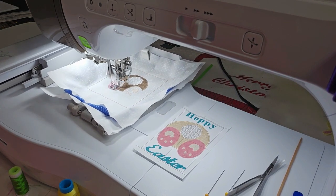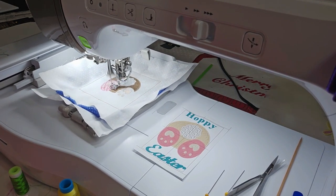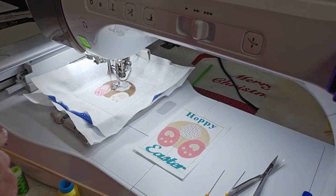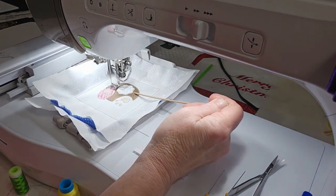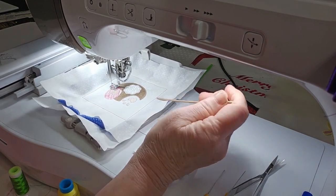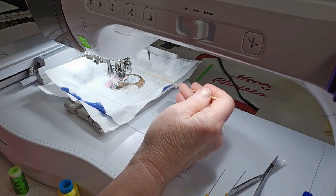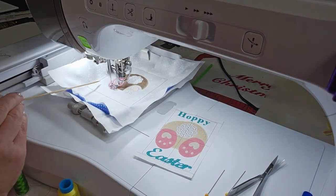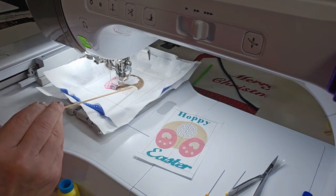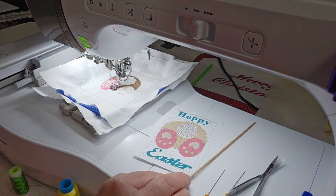So this is color stop number 5. Just to recap: your basting stitch is color stop number 1, the butt is color stop number 2, his tail is color stop 3, his feet are color stop 4, and the inside of his paws is color stop 5.